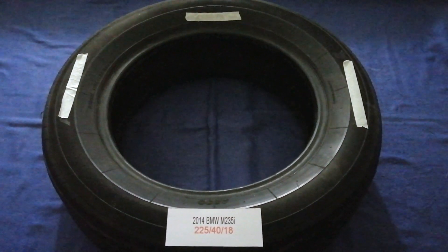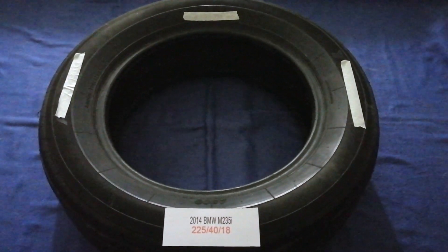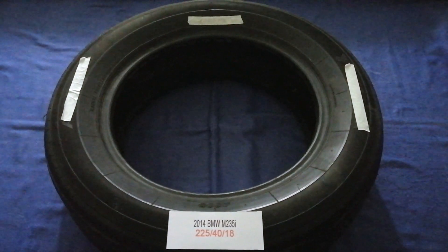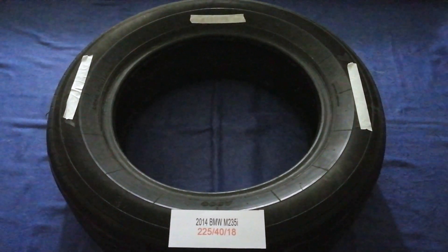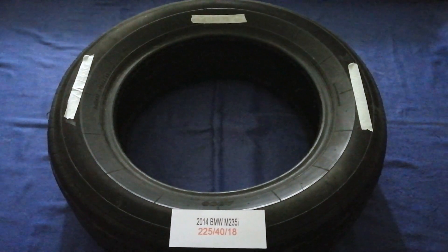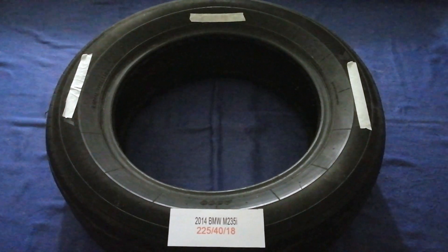The tire size for your 2014 BMW M235i is 225/40/18. Driving on bad tires is terrible for your car and a danger to you. Worn out, old, and damaged tires cause unnecessary wear and tear on your car. Replacing your tires regularly is very important in order to keep you safe on the road.